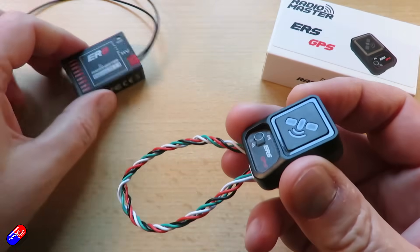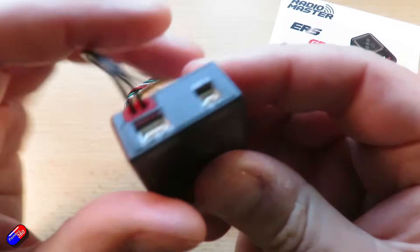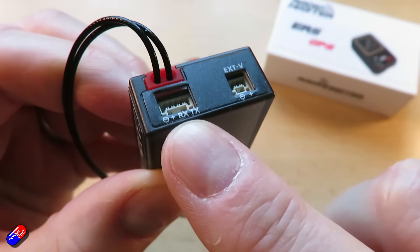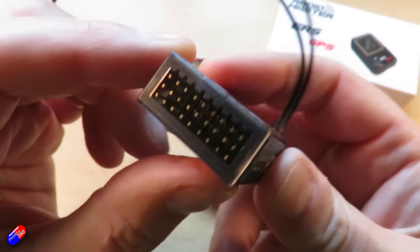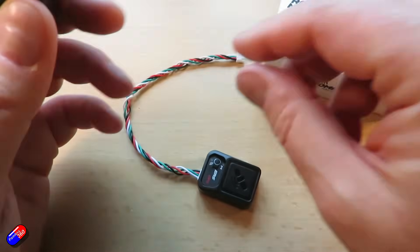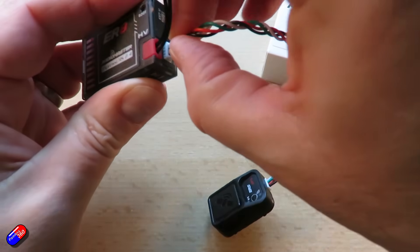These are the kind of receivers I've looked at on the channel before. There are lots of different versions, but you'll remember that when I looked at them I commented on the fact that on the ports at the back we have the external voltage port so you can monitor your battery directly, but also there was this extra little port here which was outputting CRSF.